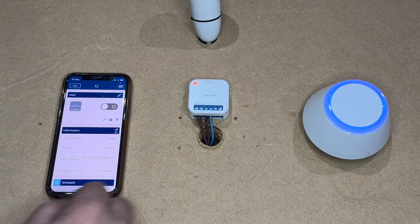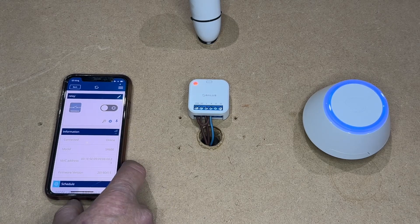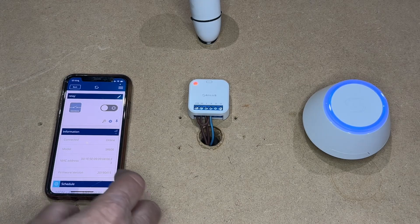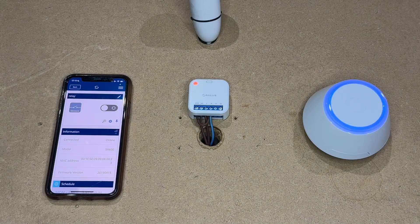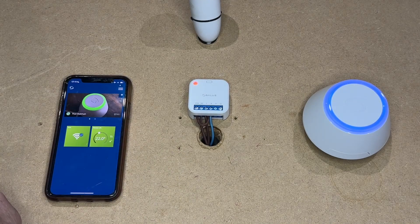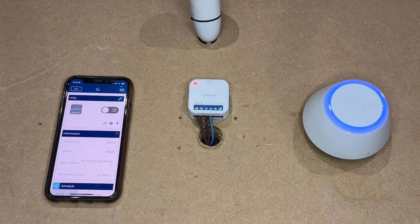You can go further into settings where you can pin it to the home screen — if you are using it for a light switch for instance. Or if you were using it to control a zone valve or something else and didn't necessarily need to see it on screen, you can hide it by pressing that pin and it will go away. I will leave it unpinned for now so we can see it on the screen.